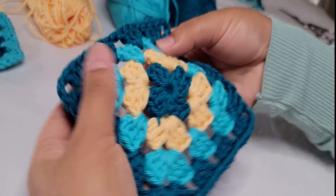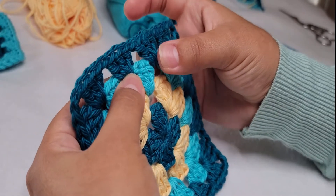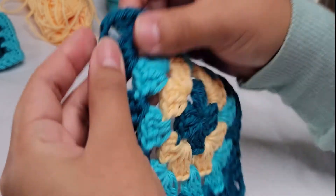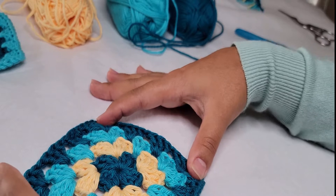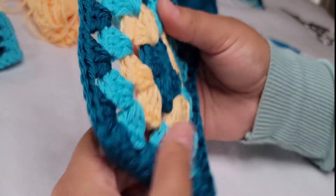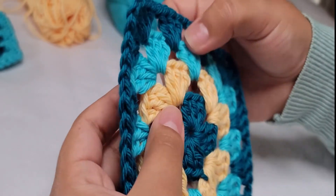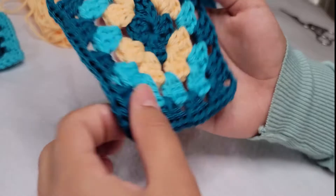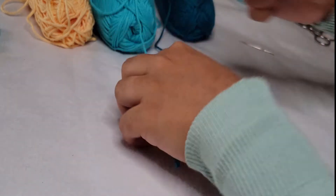Before we start, let me tell you a little bit about this square. We are going to be using a one chain space between every group of double crochet. In the corners, we're going to be using two chains to make the corner space. The rest is going to be one chain of separation, and each group is going to be three double crochet. We're going to start with a magic ring.